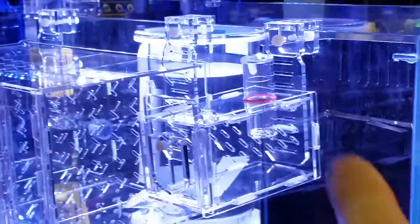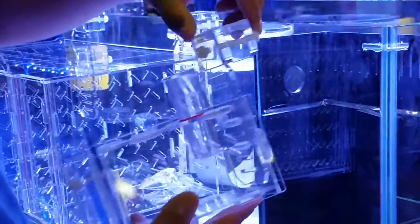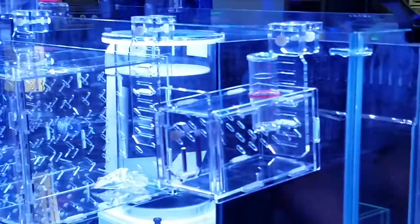And it hangs on the side of the tank. This is on a rimless, but you can switch orientation and it can go on eurobracing also. In the back, you have this spine that can raise and lower the trap higher or lower in the tank. You can take off the spine if you want to place it at the very bottom of the tank.